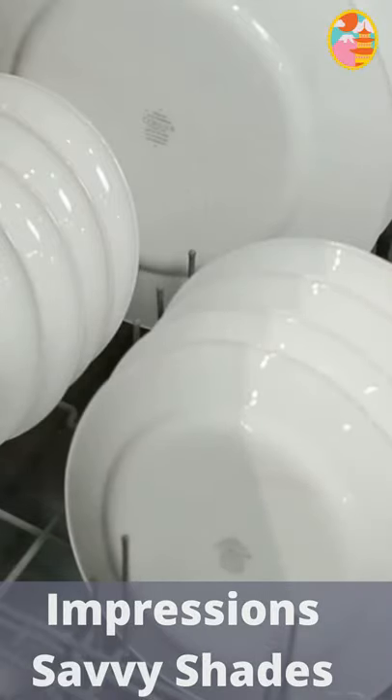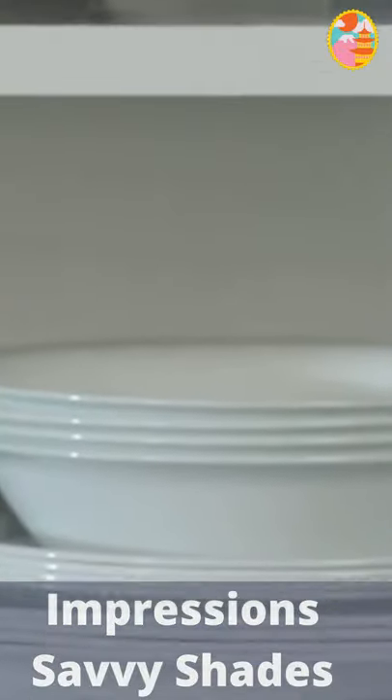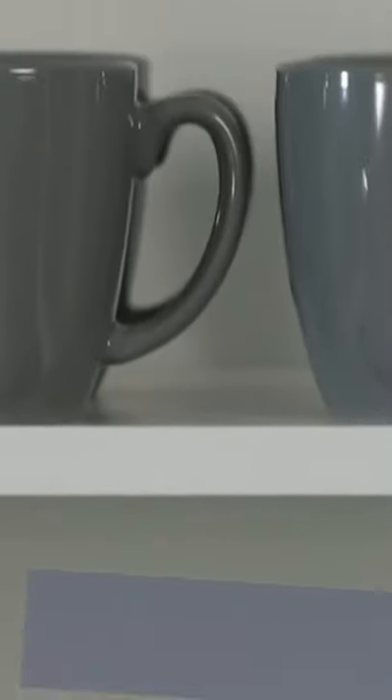Corel dinnerware is also oven and microwave safe. Each 16-piece set includes four of all the pieces you'll need: dinner and lunch plates, bowls, and mugs.